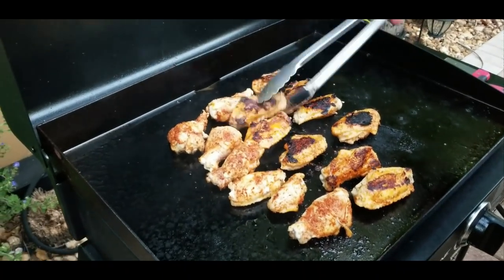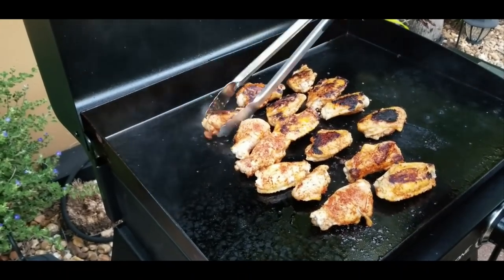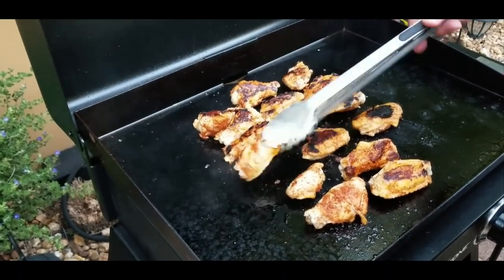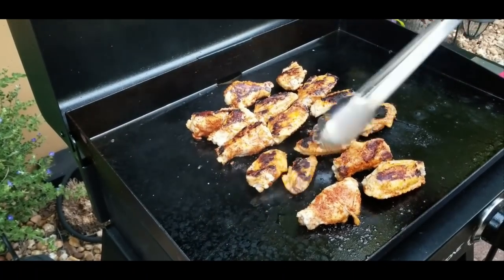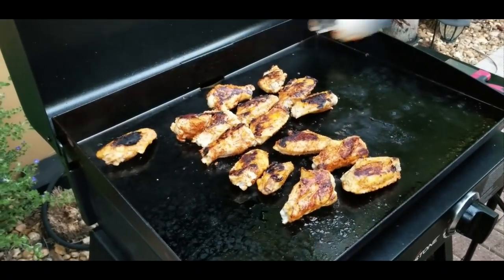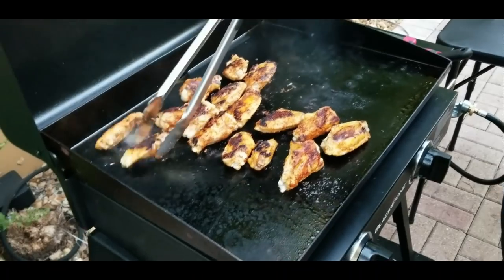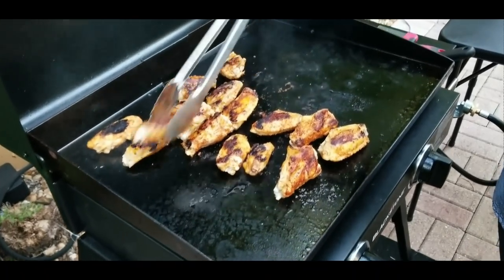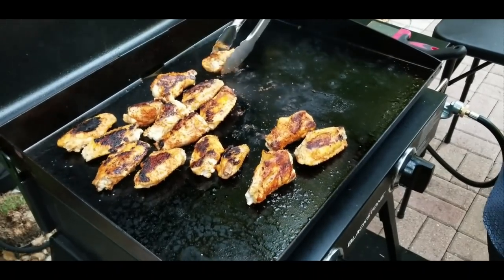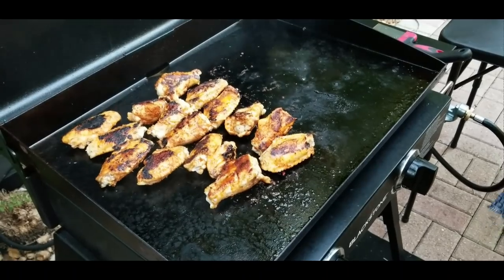A couple of them got a little too dark, which is fine — we're going to coat these with the barbecue sauce and you won't even see that. They're going to look like grill marks. So no problem. We just move them over so it doesn't happen again — it's obviously a hot spot over there. We'll spread them around, cover the lid, and cook them for another two or three minutes.